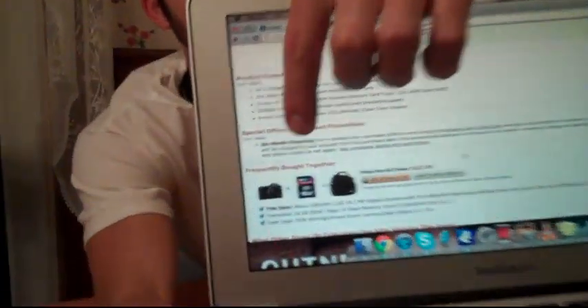They even have financing on Amazon.com, believe it or not. Everyone's trying to finance you to buy all the electronics you want these days. They also have a bundle with a 16GB memory card and bag — a special deal for only $227, as you can see right there. Pretty cool what Amazon is doing.